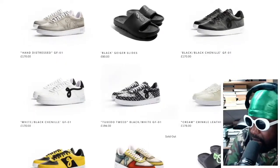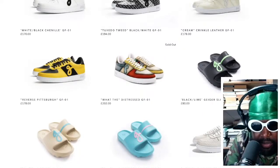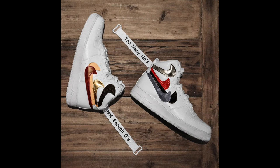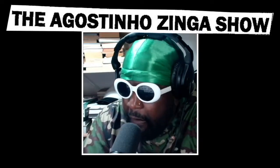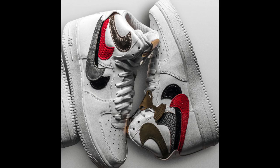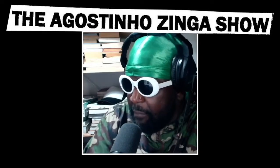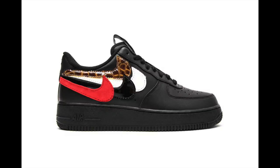I've always hated these — I thought they looked awful. The best thing he did was the Misplaced Check. It's an Air Force One that he custom-made; it comes in black and white. Essentially what he's done is added loads of extra swooshes on the side of the Air Force One — he's got like three more extra ones added on, which splays all over the side. A really cool custom that kind of put his name on the map.